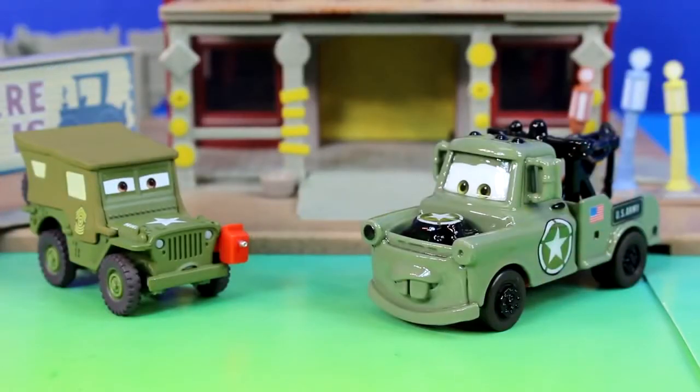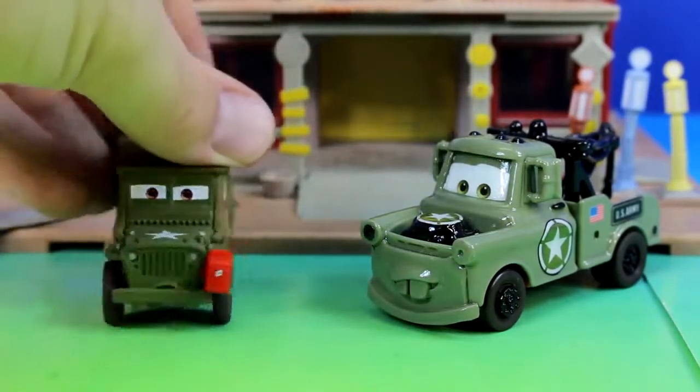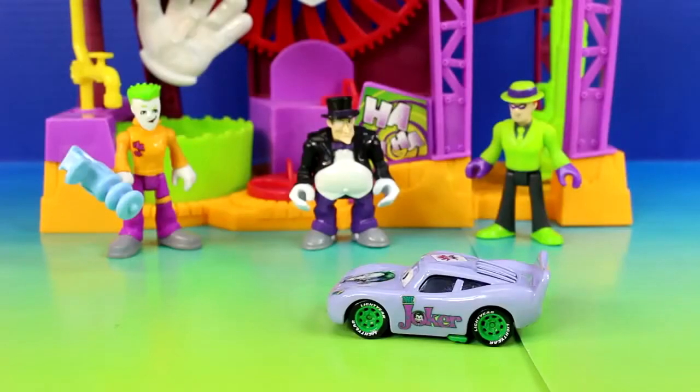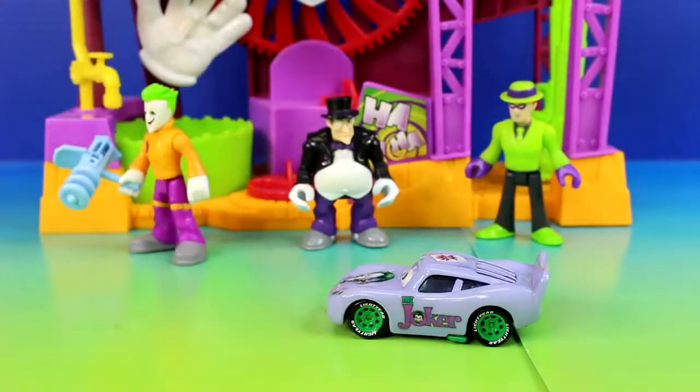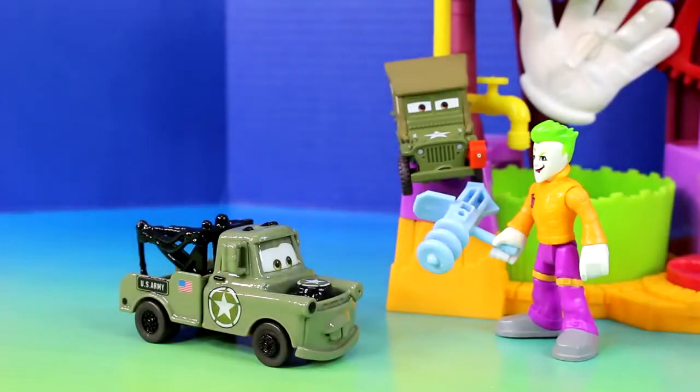Shouldn't army car McQueen be back by now? He should be. I better go check on him. I'm coming with you, Sarge. Okay Mater, let's go. So, Joker car McQueen, what kind of trouble do you want to cause? The first thing we should do is destroy those army cars that just showed up. Army cars where? You're right. You made a bad decision by coming here.